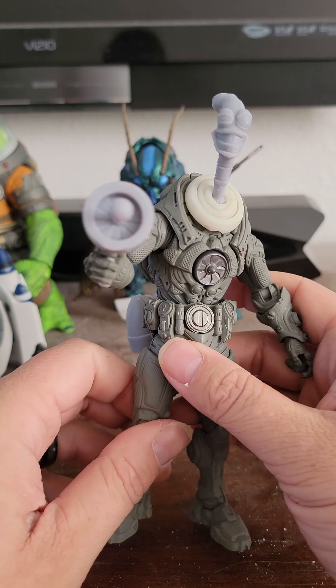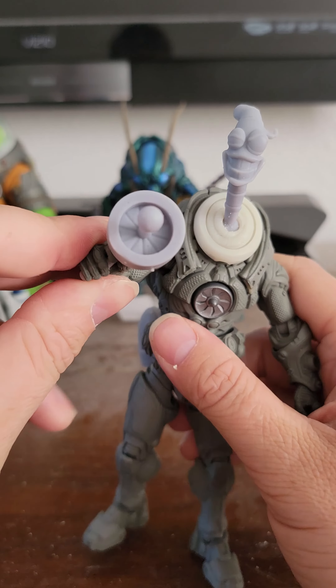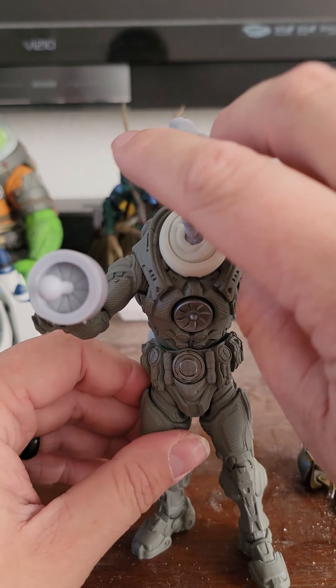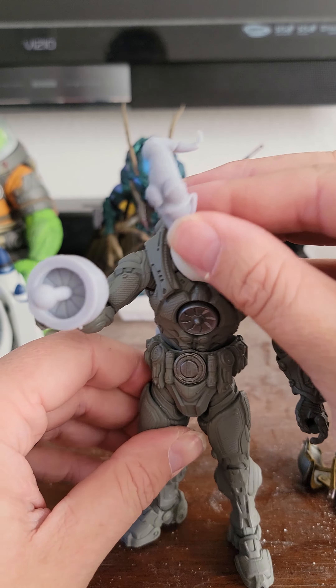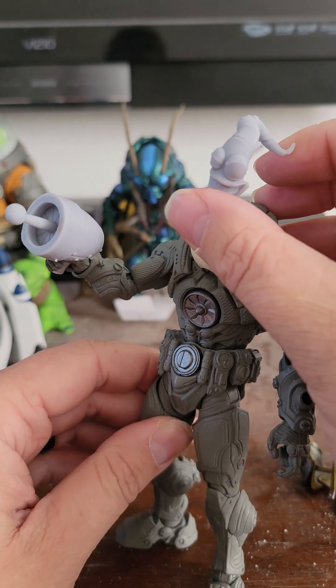Hey everybody, Joel with Headhunters Customs here introducing my new Earthworm Jim custom parts. As you can see it comes with a custom neck and my flex resin and then you just pop the head in using heat. I used heat to get the neck onto the body because it was a bit of a tight fit, so up to you.